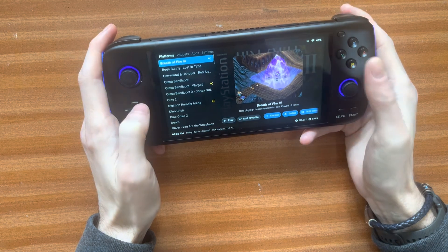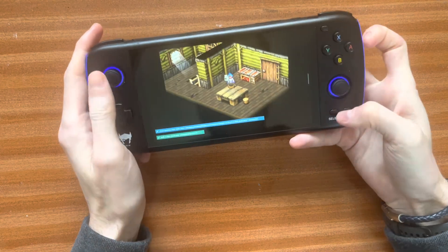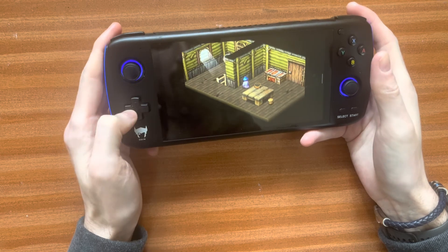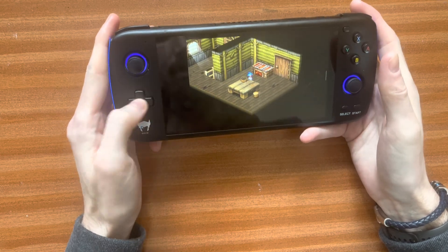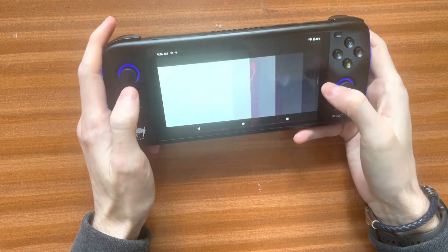So we'll just show an example, just playing this game. As you can see, I can move around with the analog stick now, and I can also move around with the D-pad as well.